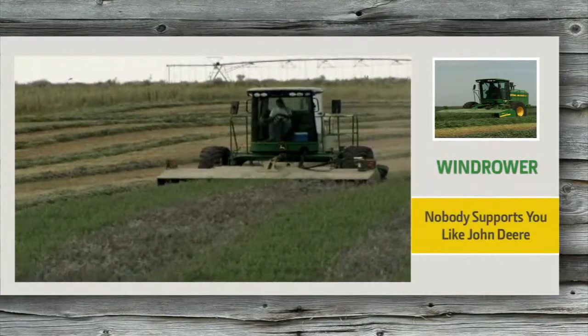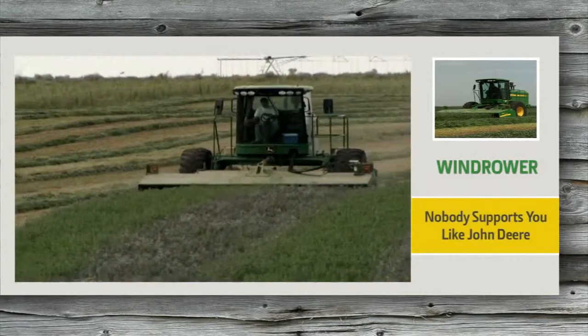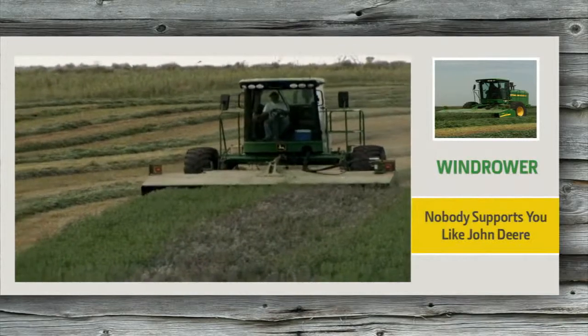Ask us about taking your John Deere windrower productivity to the next level. Nobody supports you like John Deere.